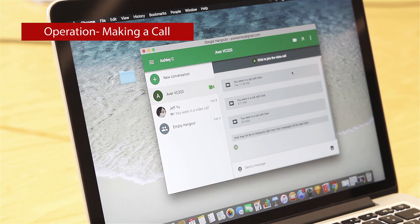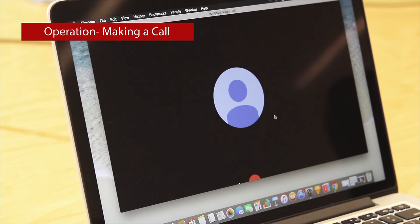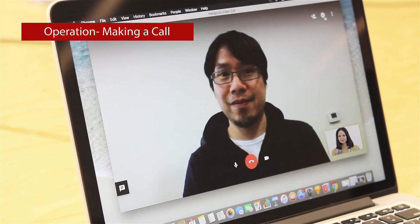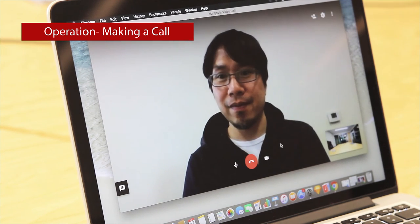Making a call is simple to do. Turn on the VC320 and open your favorite video application. The drivers for the VC320 will automatically install. Select the VC320 as your primary video, microphone, and speakerphone device in your application. Select the person you want to call from the application contact list and place the call. It is that simple.